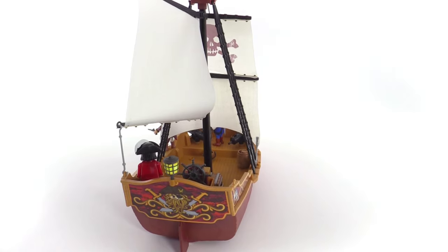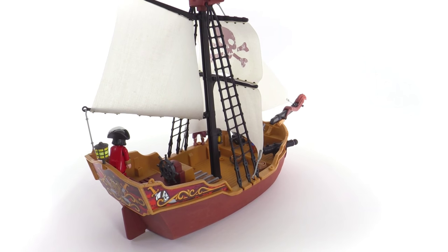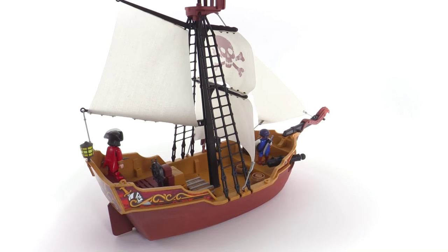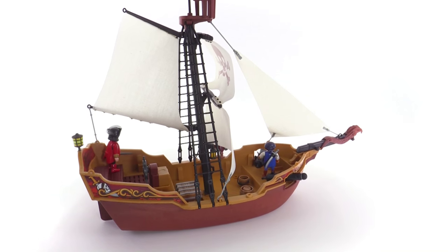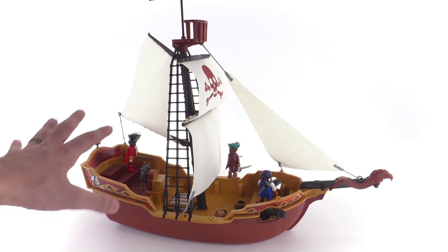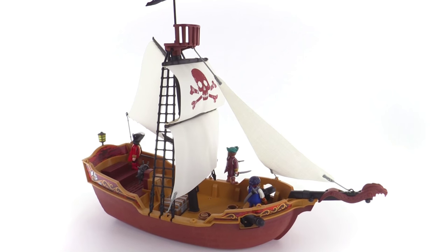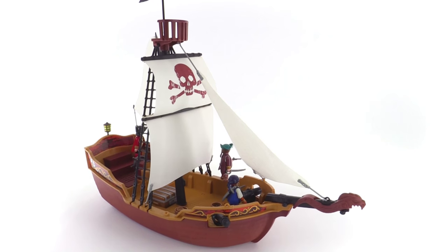It's got a number of stickers around the outside for detailing. They're a little bit on the comic side, but overall I very much like the look of this thing, and I like how much rigging is involved with the different types of sails in the front, the back, and in the center with the square sails.